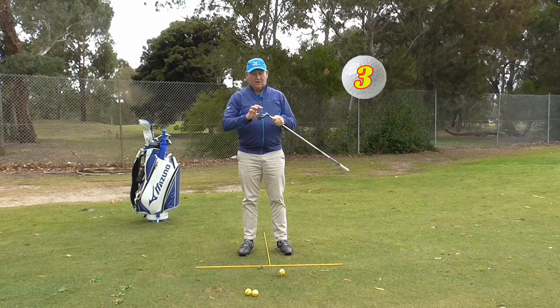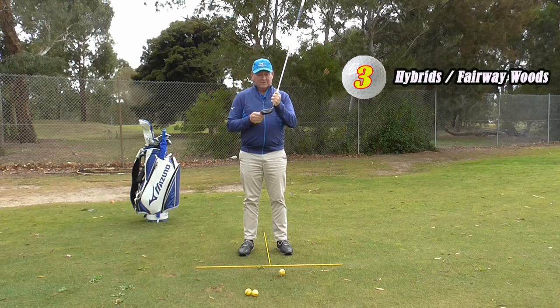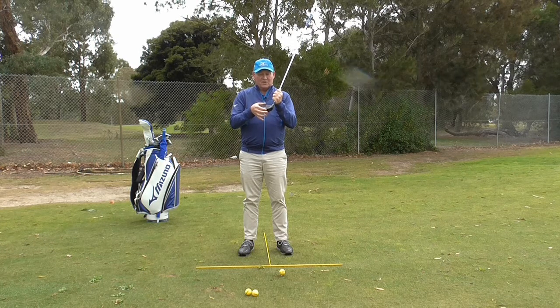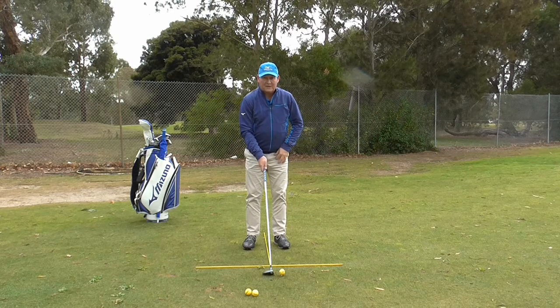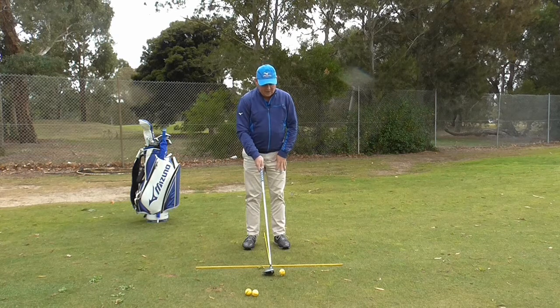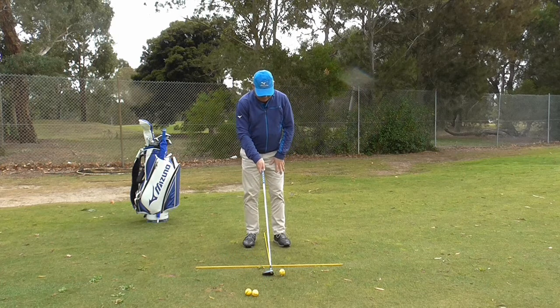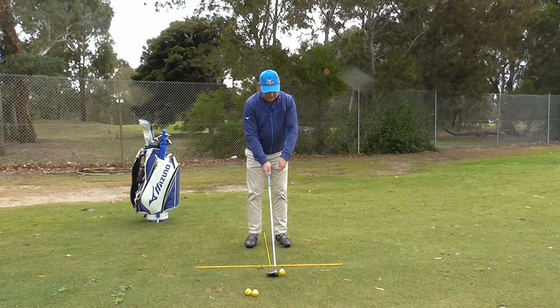Here I have got a fairway wood — I could easily have a hybrid. It is basically the same ball position. The fairway wood and the hybrid both have very shallow faces, so when we play this it is very similar to an iron. If it was off the fairway I would position it in the middle of my stance. The fact that I have got it on a tee and I have only teed it up a little bit means I really want to move it a couple of inches forward again — a very similar location to where I played my iron shot from.